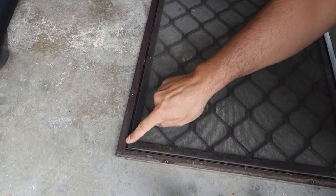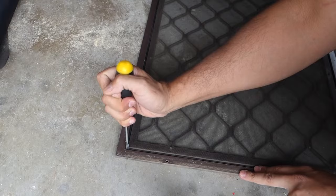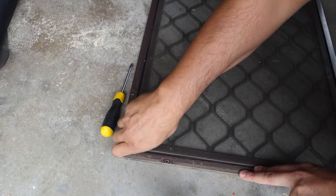The first thing we need to do is remove the spline from the outside of the fly screen. The spline is basically a piece of rubber that holds in the fly screen mesh. All you do is take your flathead screwdriver — or even a butter knife if you haven't got one — and simply pull up that spline from one end. Then you'll be able to just pull it out by hand.